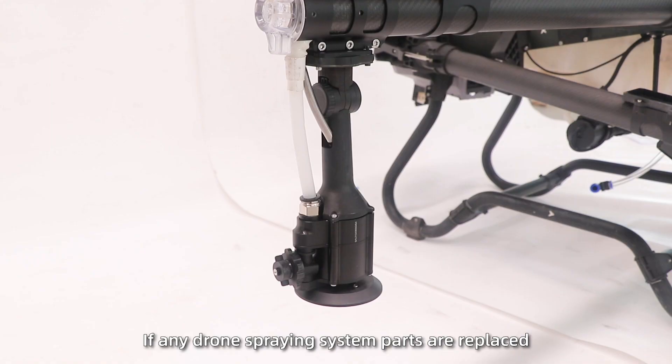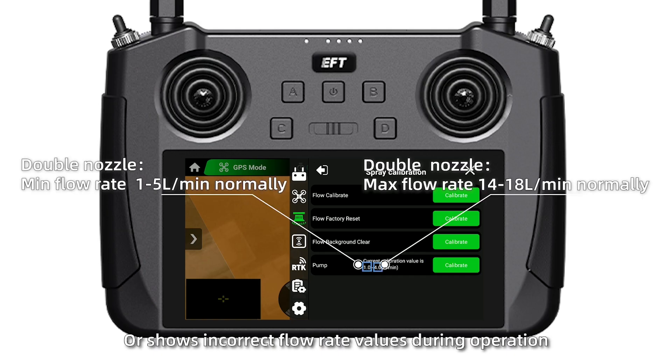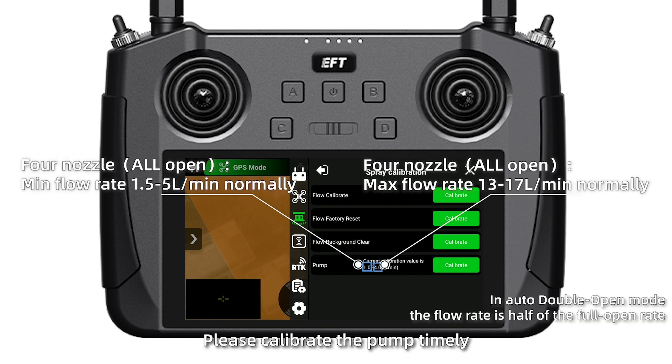If any spray spraying system parts are replaced or shows incorrect flow rate values during operation, please calibrate the pump timely.